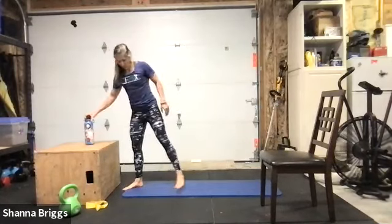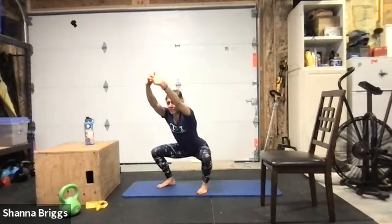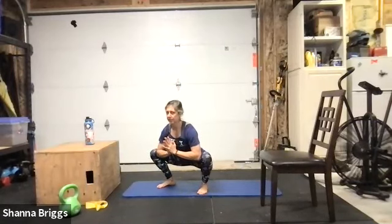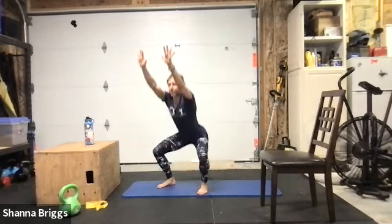Set your feet about hip-width apart, just a slight toe out — we're going to do five squats with some stretching mixed in. Reach those arms out, taking your time sinking those hips back, knees driving nice and wide. On the first one we just come right back up. This time come into our prayer position with the hands — knees drive wide, hands come down in front of the chest, elbows on the insides of the knees. Keep some engagement through those hips, then reach those arms back out, push to the feet, and come back up to standing.